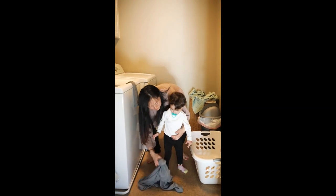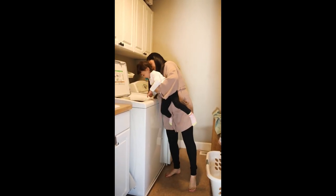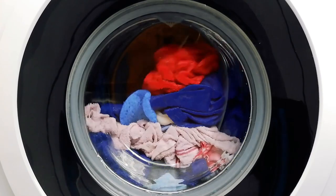Once the washer is connected to a water source, you'll need to select one of the different wash settings. These settings are located on top of the washer, just below the tub door. You can choose one of the 5 washing programs, as well as the size of the load and the washing method you use.